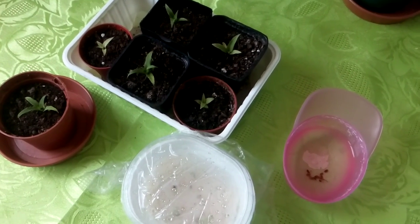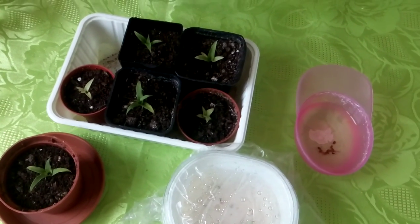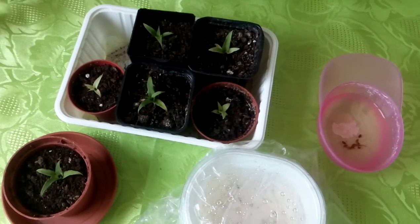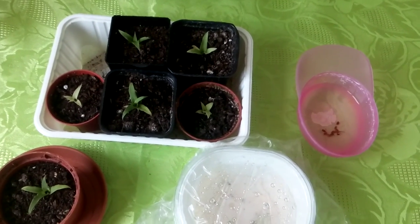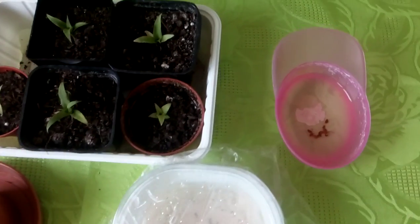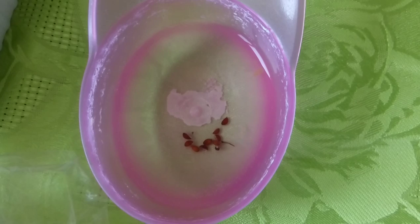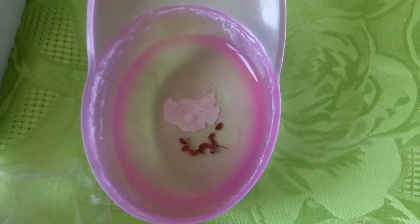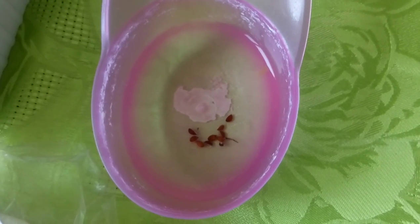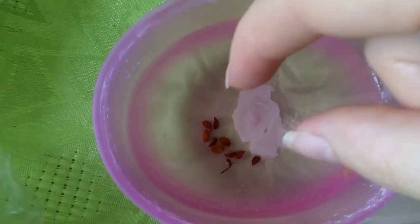Now you might ask where are the seeds in a pineapple. When you are cutting a pineapple and removing its outer part, you can find very tiny seeds in the flesh of the pineapple, just on the outside — almost at the outside but in the fleshy part. And if you are careful, you can find these tiny little seeds.